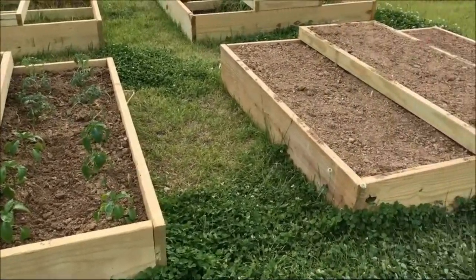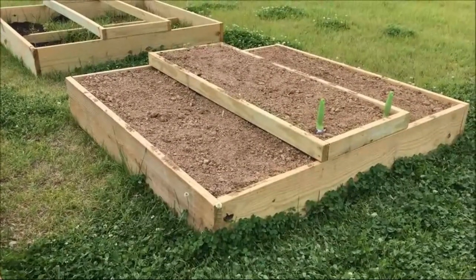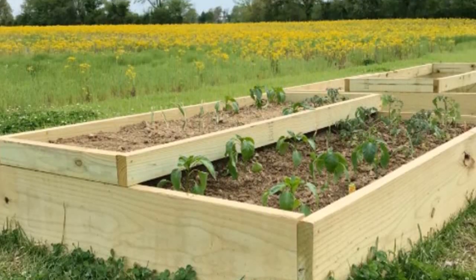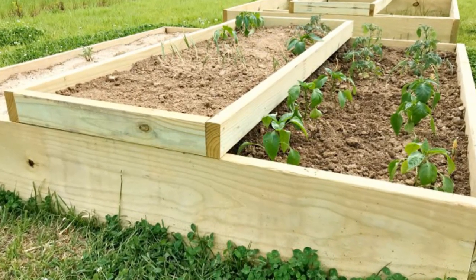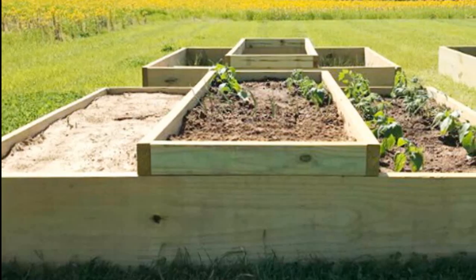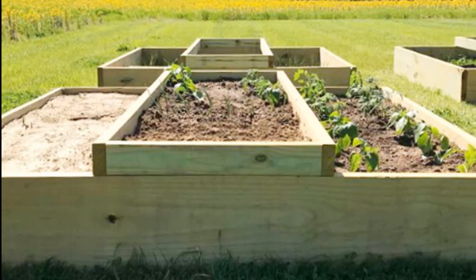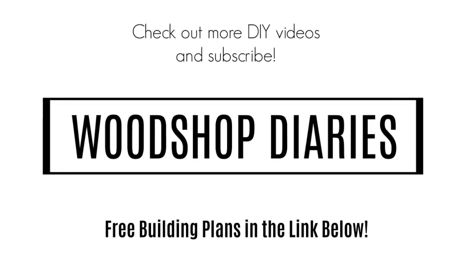Once everything was in place, you can fill it with dirt, plant your stuff, and you're ready to go. If you want a super simple project to get you ready for spring and out of that winter funk, be sure to check out the link in the description below for the full details and cut lists. And be sure to check out my other DIY videos and subscribe to this channel.